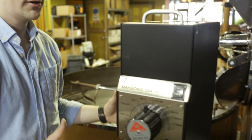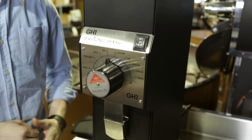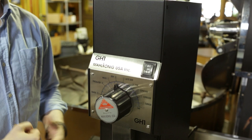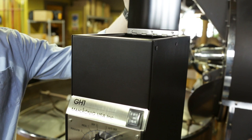Hey, it's Steve with Prima Coffee here. Today I've got the new Mahlkoenig GH1 retail coffee grinder in front of me. This is a fairly no-frills kind of grinder, mainly meant for retail use — so if you're grinding bags of coffee for your customers or larger bags for shop use, that's really where this grinder is going to excel. It'd be perfect whenever your customers are buying a retail bag and want it ground for home; you can throw it in and it'll take care of it in a real quick jiffy.